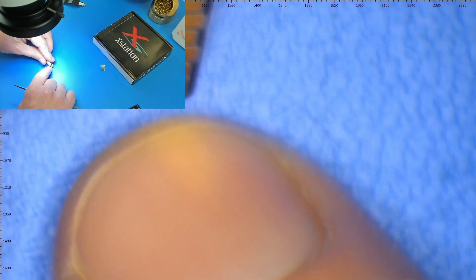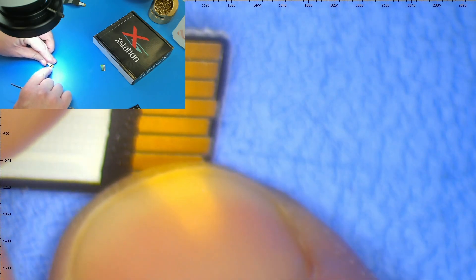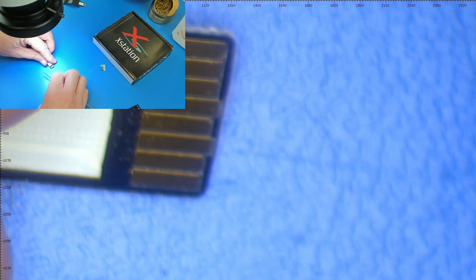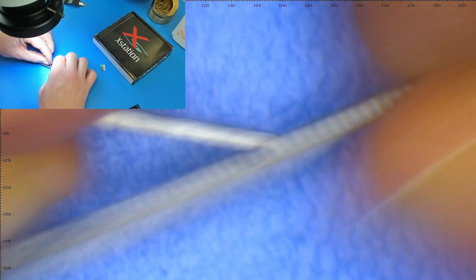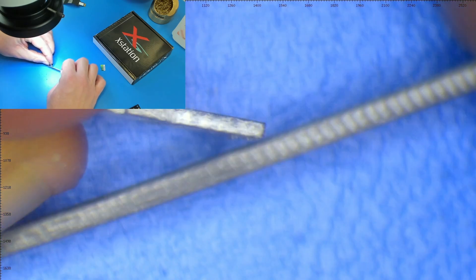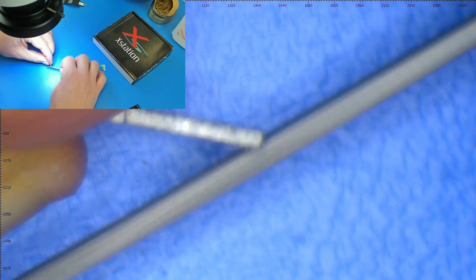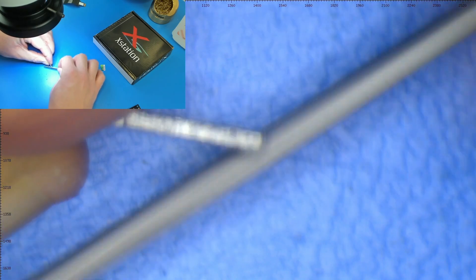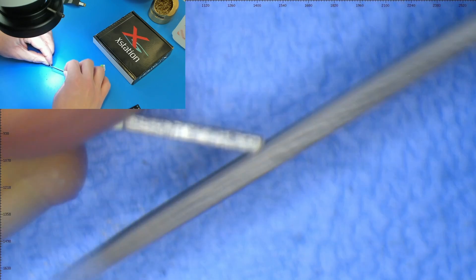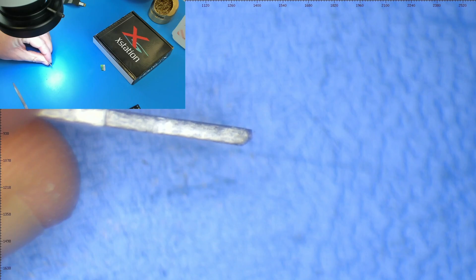There are two pins that stick out further than the rest of the pins, so I'm just trying to put as much of a chamfer on there as I can without actually hitting those pins. That looks a lot better.